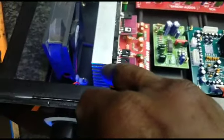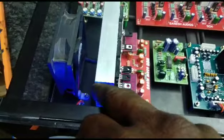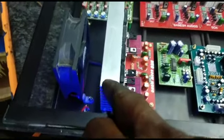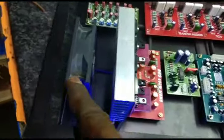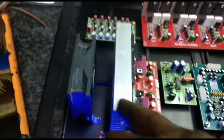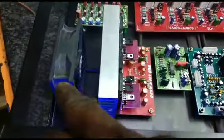We have a 10-leaf. We have a heat sink. We have a fan.